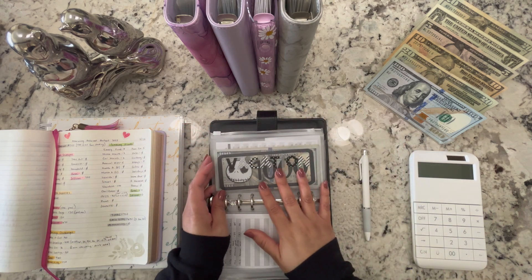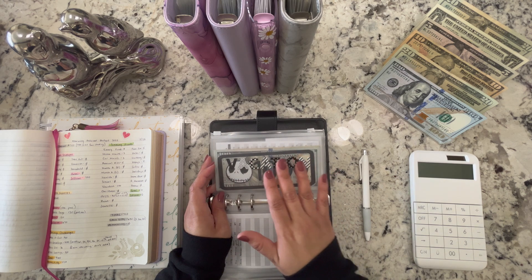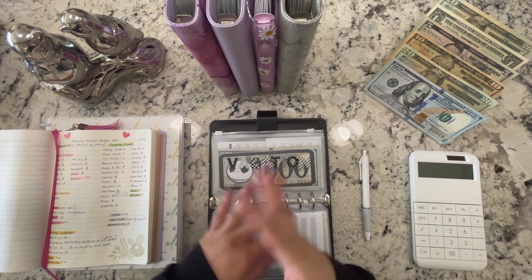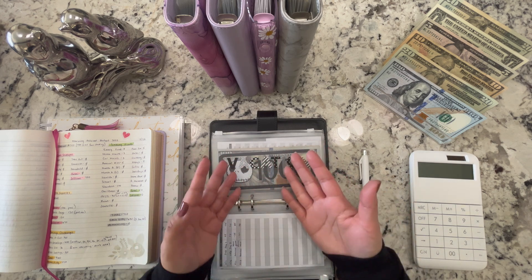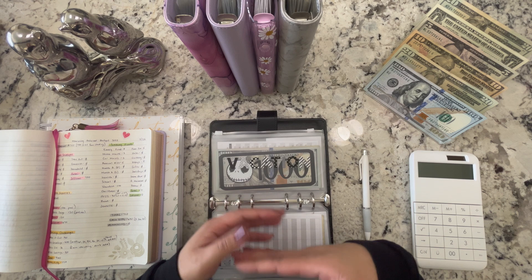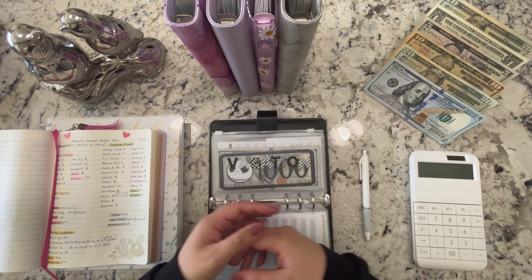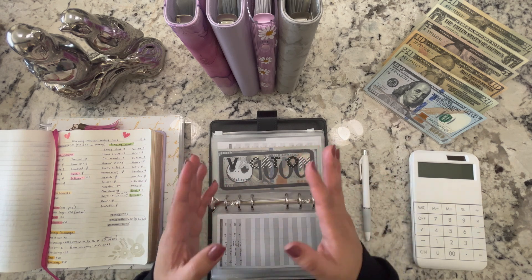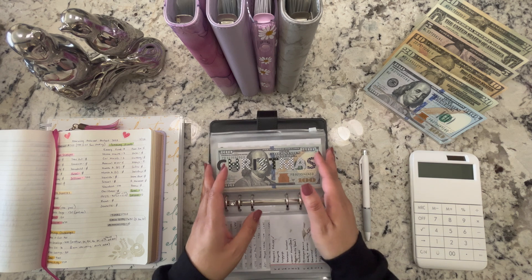The vacation sinking fund is getting $100, bringing it to $1,755. We're trying to reach up to $5,000 to cover all remaining expenses — things we still need to buy, and funds for housing our dogs for that week. I haven't figured out how much boarding will cost. If you've ever gone on vacation with pets, how much did you end up paying? So that's it for vacation — Christmas isn't getting anything.